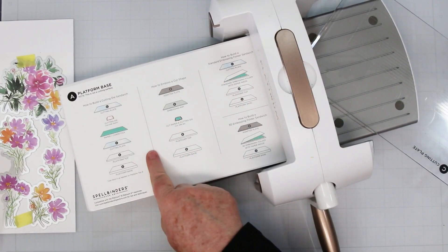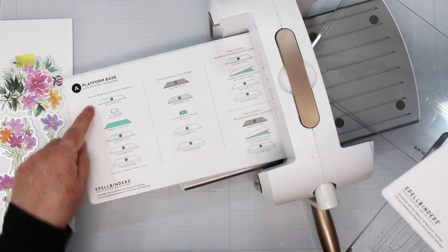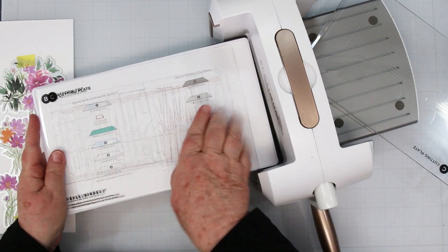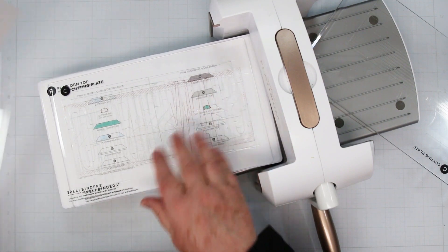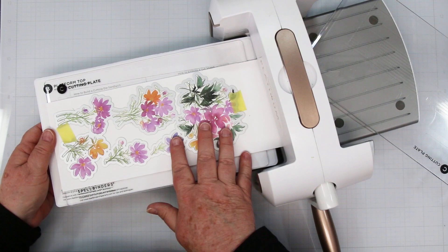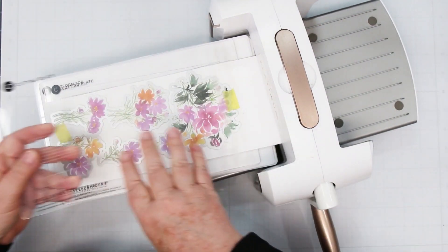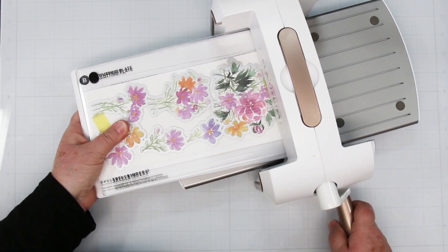I'm using my Spellbinders Platinum 6 die cutting machine with the new universal plate system. The A platform gives you a description for the sandwich: an A platform, a B platform, the C cutting pad, the paper, and the dies. You'll notice that this set, the plates are longer than the regular ones were, which allows me to put this entire thing onto the cutting plate and cut it all at the same time. This is also great for slimline cards, so I really like the new design and the length of this new platform.